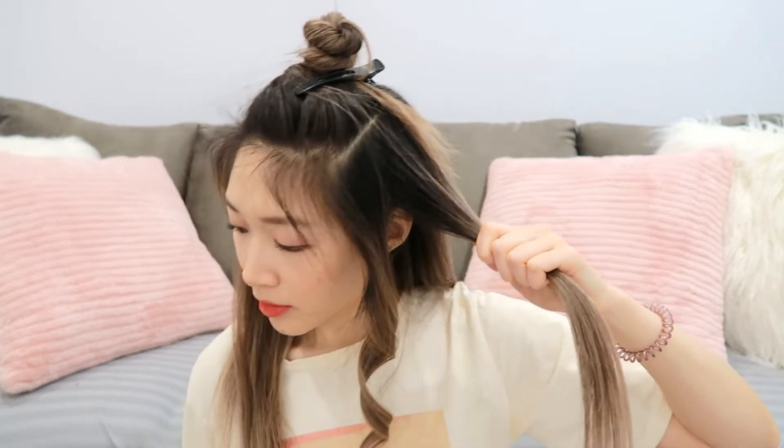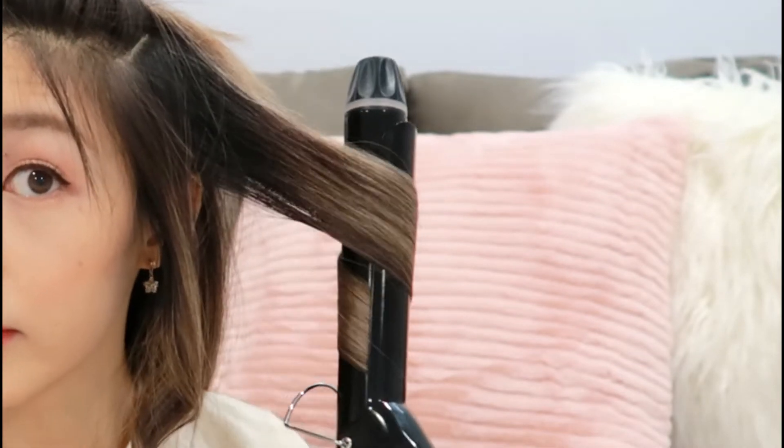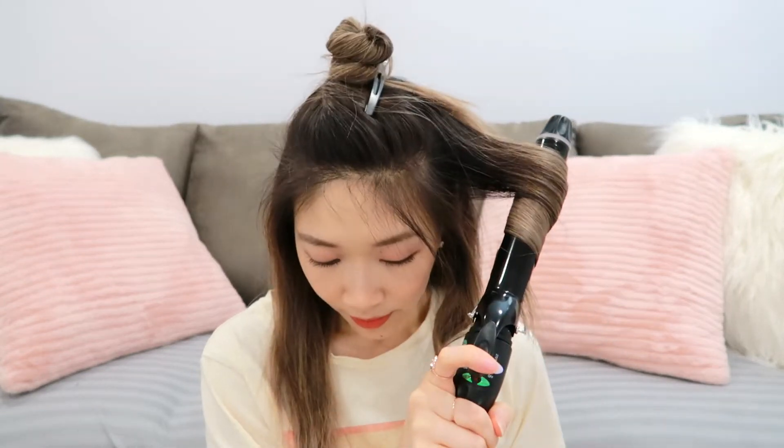Once your first section is curled, don't touch it, don't play with it — just leave it alone and finish off the rest of that one side. At the salon I show my clients how to style the hair and out of excitement they always run their fingers through their curls. I just kind of die inside because now the curls won't hold as well compared to letting them set first. So just leave it alone.